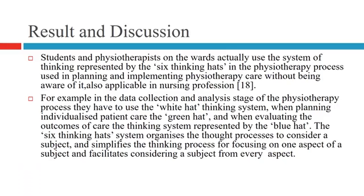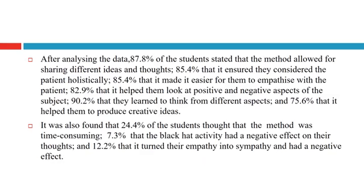In the results and discussion, students who participated actively used the system of the six thinking heads. Notably, 87.8% of students stated that the method allowed for sharing different ideas and thoughts.